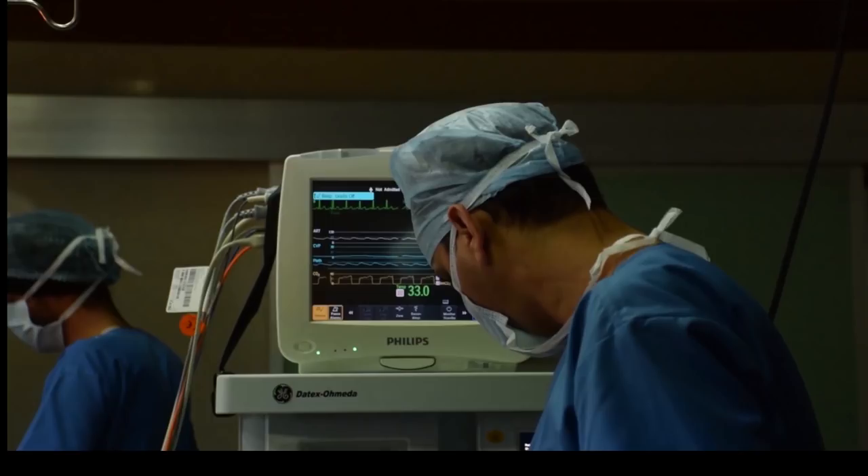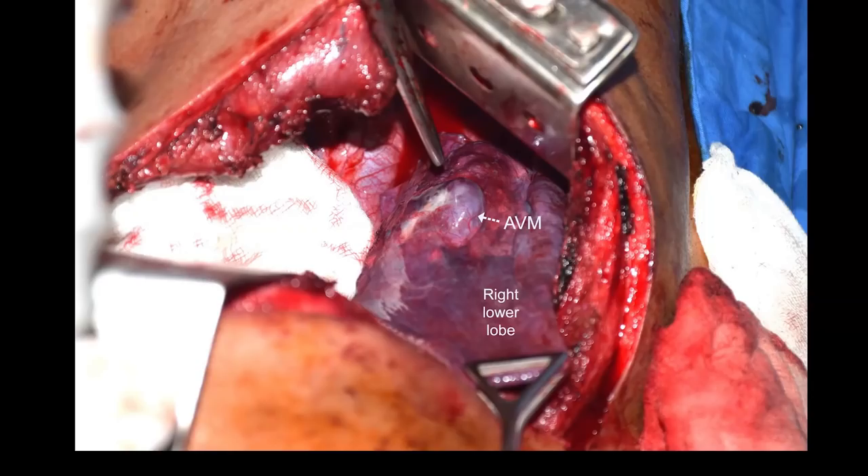Because of the 3D print, even during surgery we had a good understanding of the anatomy and what we would be seeing. This 3D print allows you to see through tissues and through blood. The patient underwent double lung intubation after bronchoscopy.